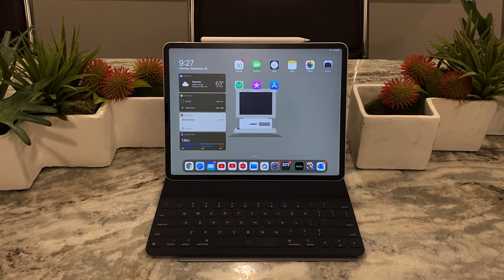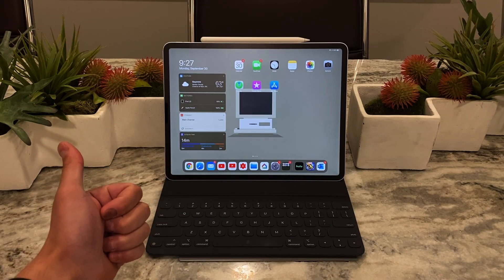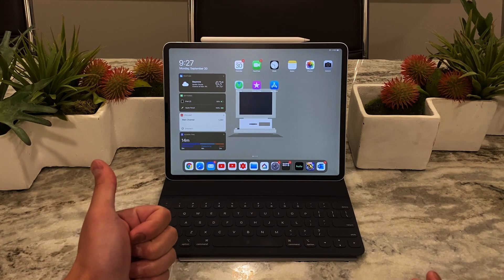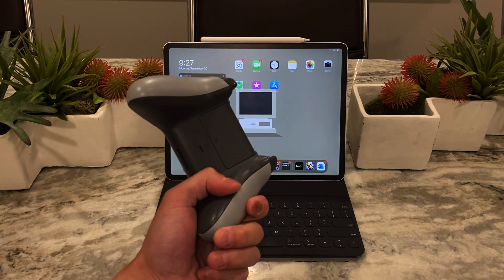Now with iPadOS 13.0, 13.1, whatever version you're on, you now have MFI support from both third-party MFI controllers — which have been around since iOS 6 or 7 — and you can now also connect your Xbox One or PS4 controller. So if you already have one of those systems, it's very easy to just hop on an iPad and start gaming. I'm going to run you through a couple things to really help you maximize this MFI controller support using my Xbox One controller.